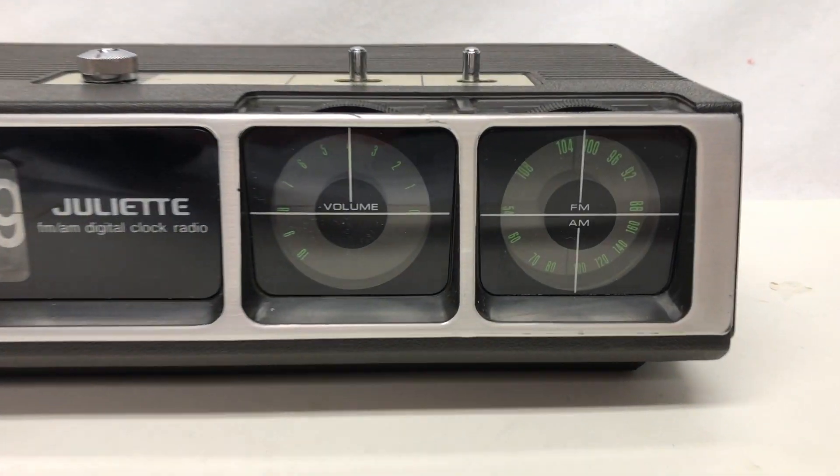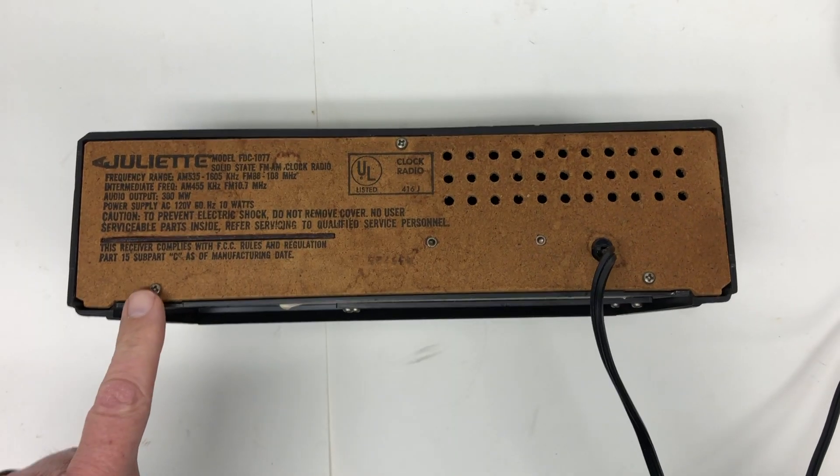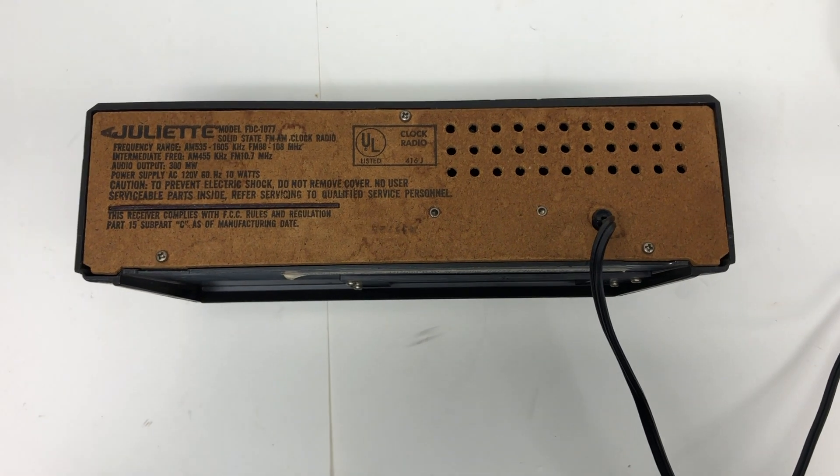The dials on this thing — the ones for the volume and the AM and FM — really kind of neat. I'm going to start by removing one, two, three screws and see what I can get access to.